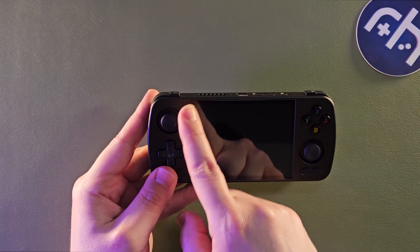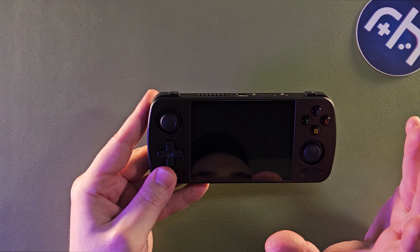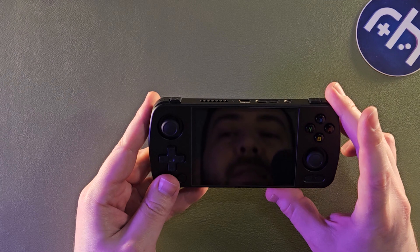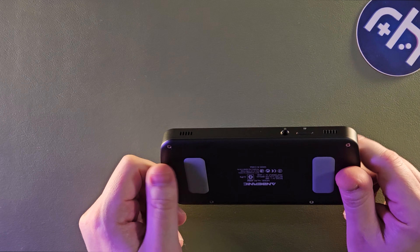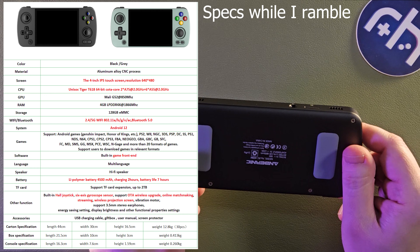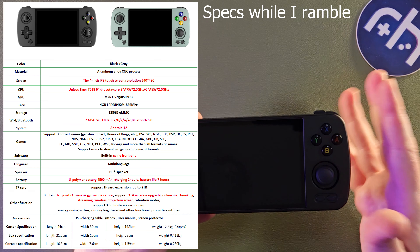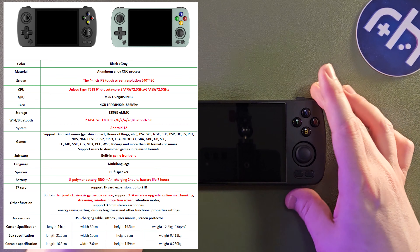You have a nice big 4x3 screen here. This is going to look gorgeous for pretty much all content that is playable on it, because you have enough power in the T618. Combined with the smaller screen resolution of the 4x3 — less pixels, 640x480 — that's going to be really nice. You're not having to drive as many pixels like you would on the 3 Plus or the RG505, so you should get better performance out of this. The one outlier is waiting on the Retroid Pocket Flip and seeing what that can do with its 4 gigabytes of RAM.